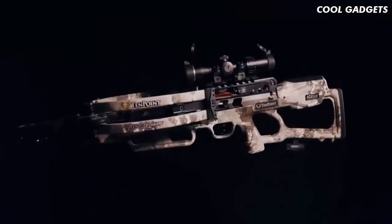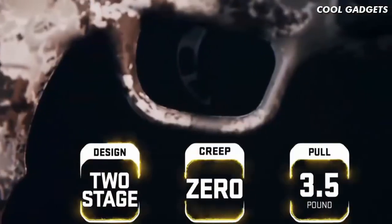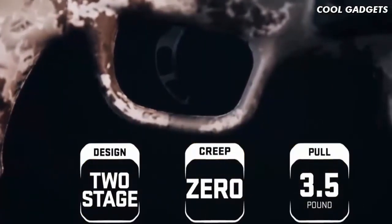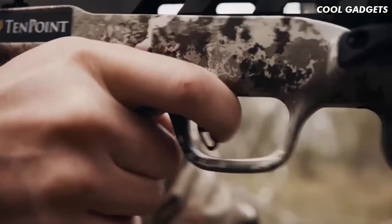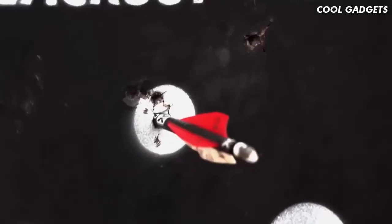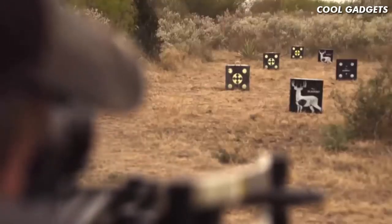The Vapor RS470 is equipped with the S1 Trigger. This two-stage, zero-creep design features an advanced roller sear system that delivers a consistent, crisp 3.5-pound pull. The S1 Trigger gives you greater trigger control, leading to tighter groups and same-hole downrange accuracy. The combination of the S1 Trigger and the reverse draw design make the Vapor RS470 the smoothest and most accurate 10-Point crossbow to date.